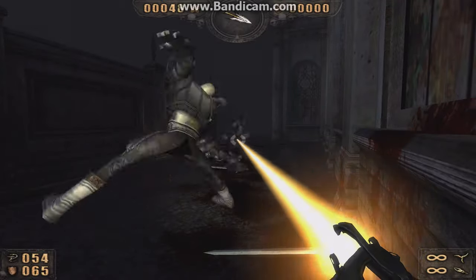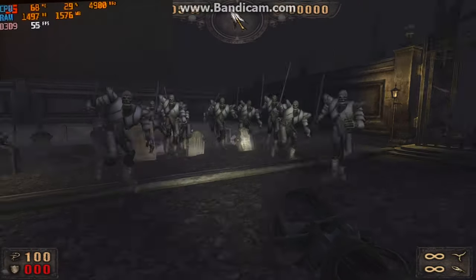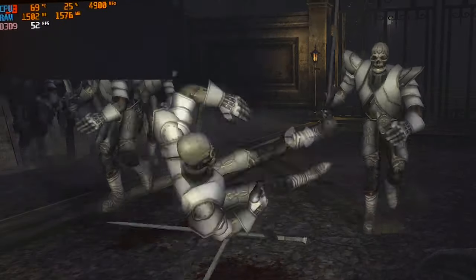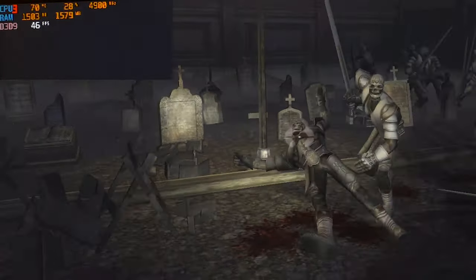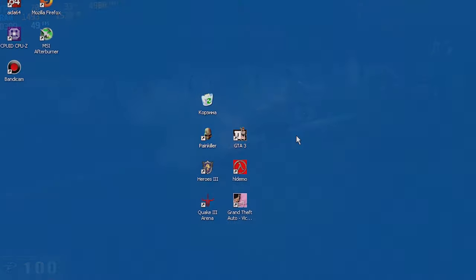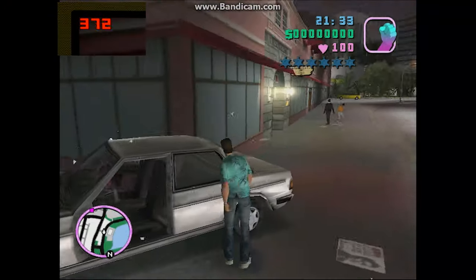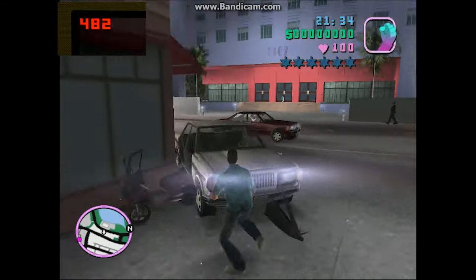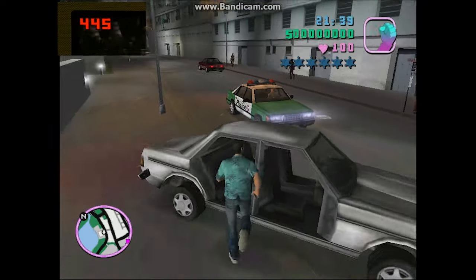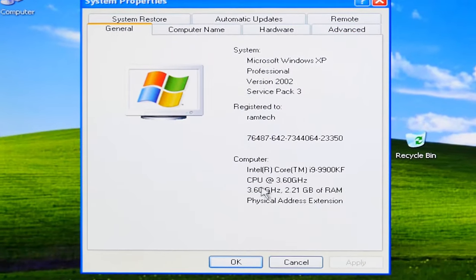Something went wrong — they're shaking! It was definitely the game. The game obviously did not expect to be launched on Windows XP installed on a modern PC. Next game: GTA Vice City. Now we have 500 FPS. Funny, but the game mechanics have also changed — the game destroys cars much faster than usual. This happens because some game mechanics in old games were dependent on FPS.